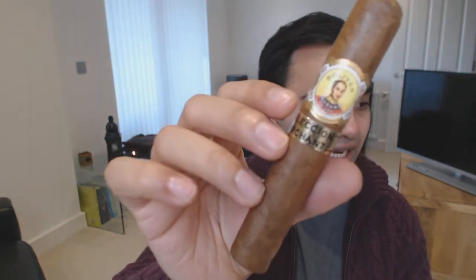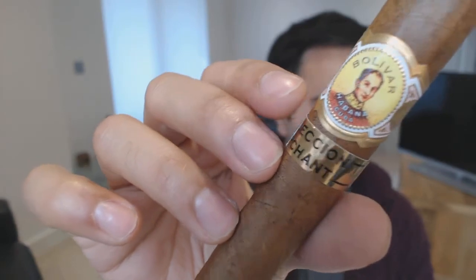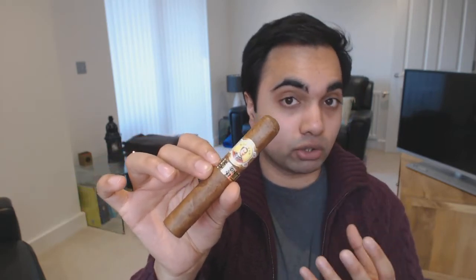This one is from Bolivar - it's a Royal Corona, but it's got a second band that says 'Orchant Selection.' Mitchell Orchant, who owns cigars.com, will take a particular vintage, crop, or batch that he determines is really good and put his band on them. The main reason I wanted to try this was that these are from 2016. Bolivar has quite a potent, strong flavor profile, so I was keen to see how a couple of years of age at least would develop.